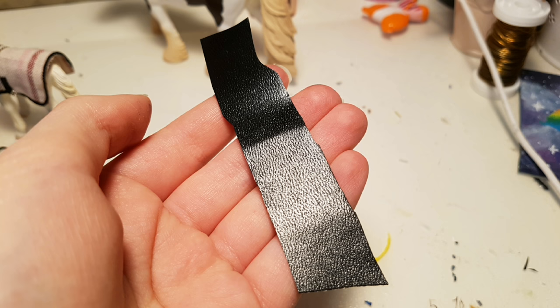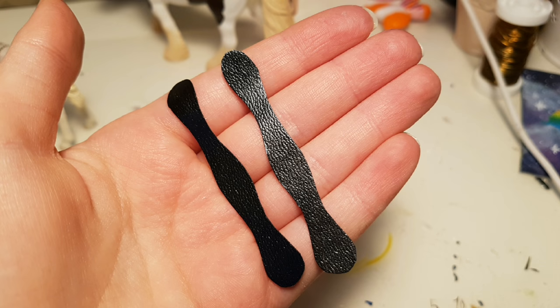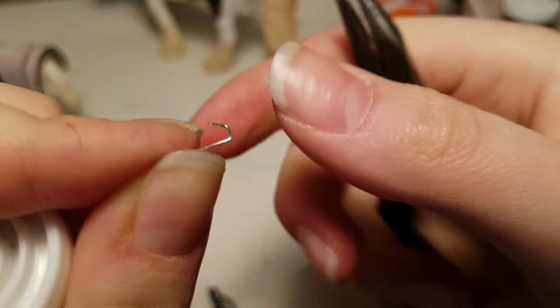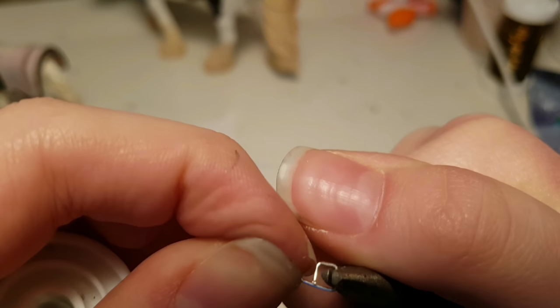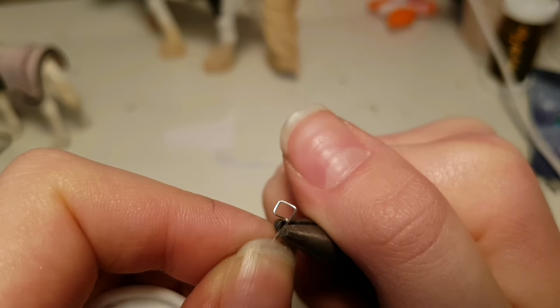Now we're going to start on the girth. So you want to take two long pieces of leather and just lay them on top of each other, and make sure they're wrong side to wrong side. Then trace out this kind of shape on it. Then holding both of the leather pieces in place, cut it out. And you should end up with two identical girth shapes. So now we're going to make the buckle for the girth. So you want to start by making a rectangle.